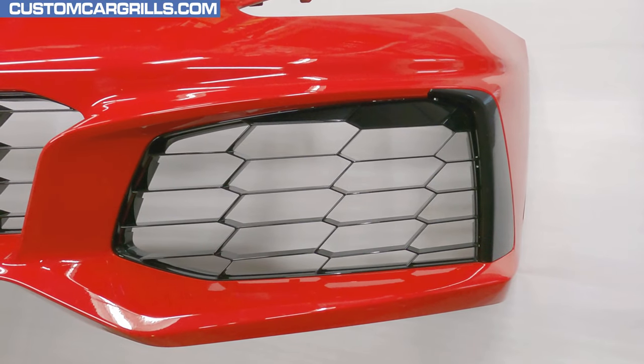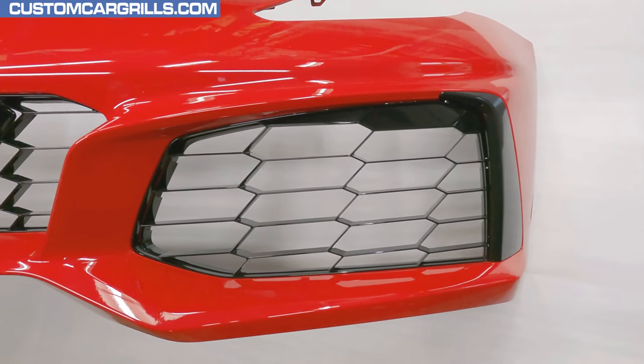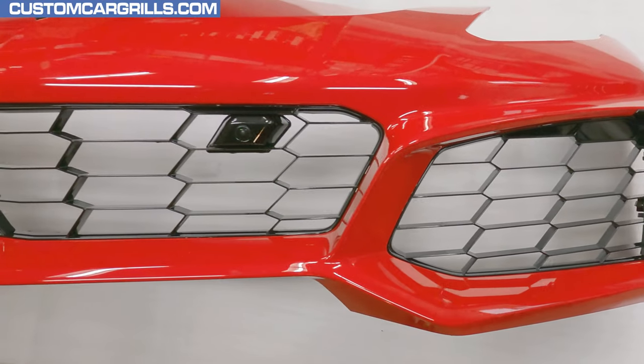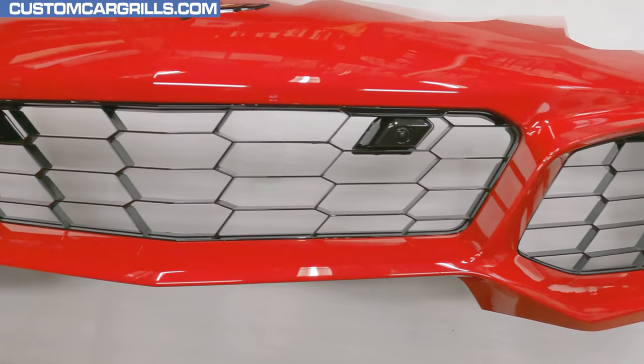Hey, it's Matt from Custom Car Grylls with a mesh install for the 2019 Chevrolet Corvette ZR1. With this mesh set, we're trying to prevent damage to the radiators while keeping good airflow.